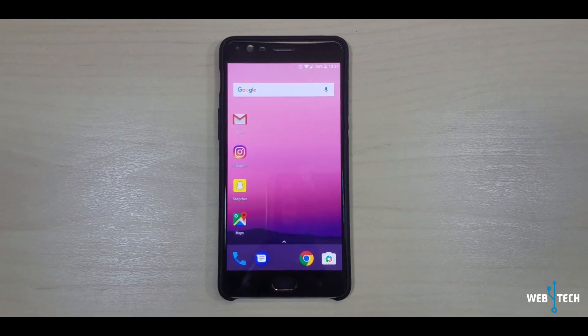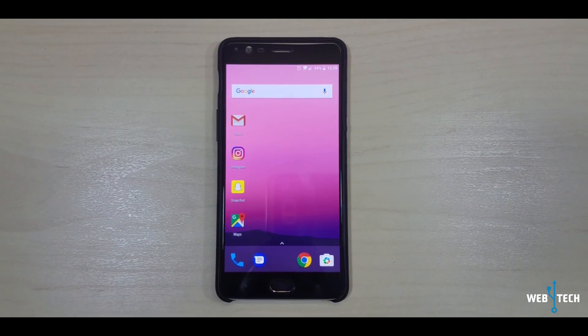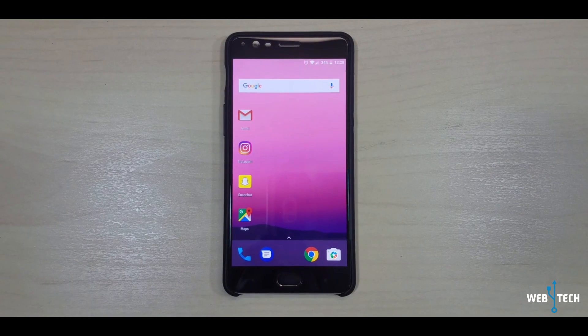Yo, what is up everyone? Welcome to Web4Tech. Today's video is on the Oxygen OS Open Beta 7, so let's get started right away and do a quick installation and overview of the update.